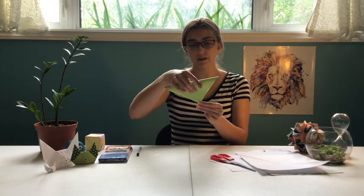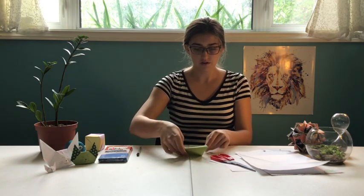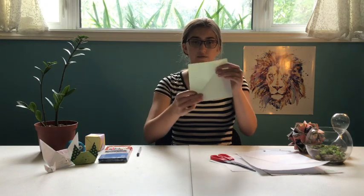The first step: you're going to take this corner and fold it down so that you're making a triangle. Once you have that, you're going to unfold it and turn it and fold it back the other way.